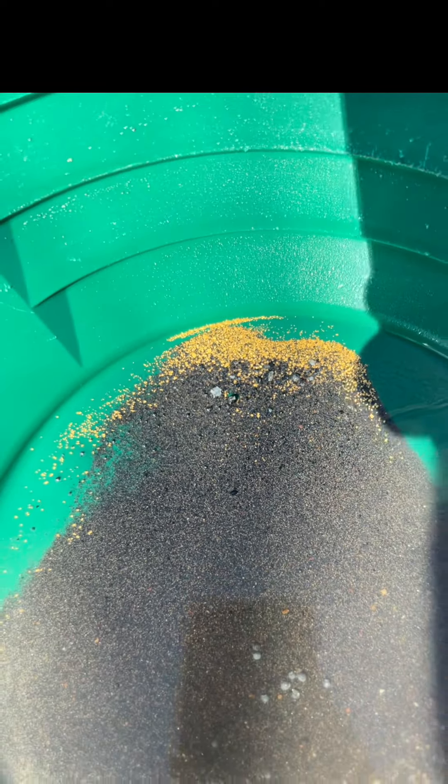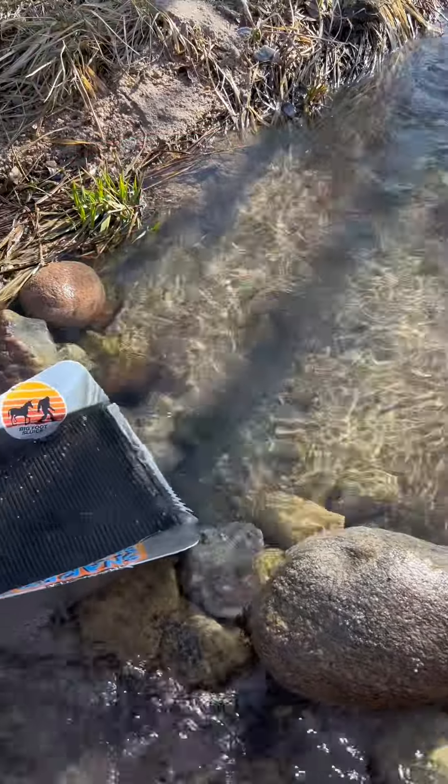All right guys, we're six buckets deep and it's time to do a cleanup. Let's get this sluice out of the water so you can see what kind of gold is actually in there. That's just the V mat — that's not what's in any of the rest of it, and that's not even all of it. It's all littered down through there, that's just what I can get tapped up. All right guys, the sluice is back in the water.